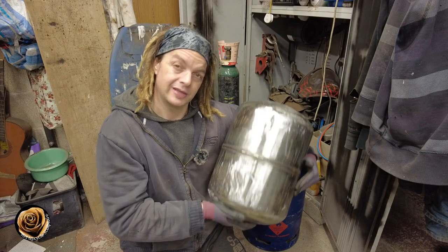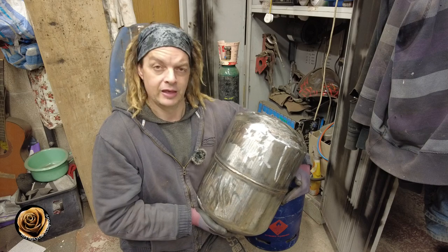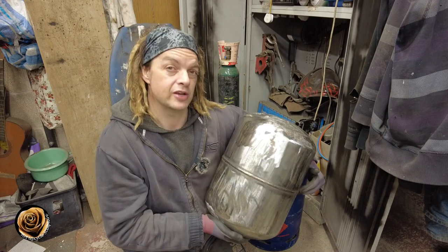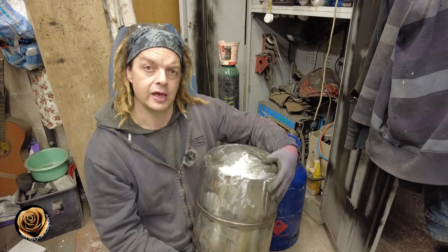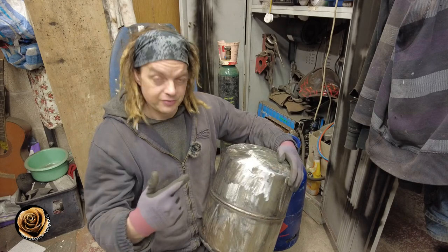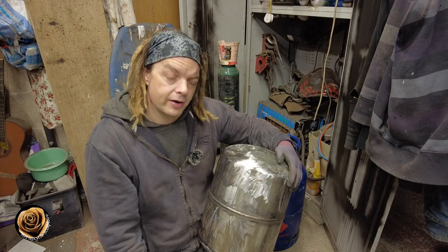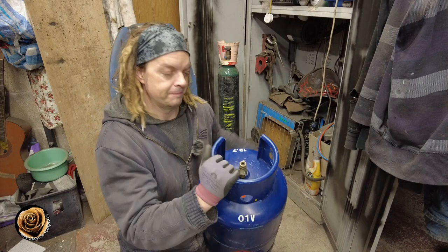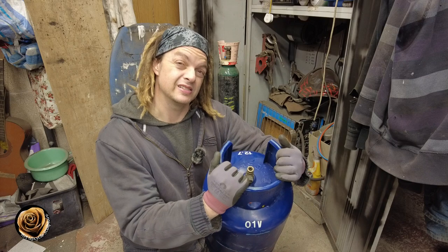Today I'm using an old gas canister to create my burner. I was fortunate enough to buy a dozen of these from a car boot sale and they're in a pre-stripped state — all the paint has been removed and the gas has already been released, which is good because they're things I don't really want to do, as it's not really safe.